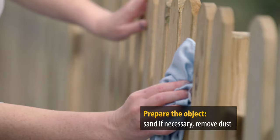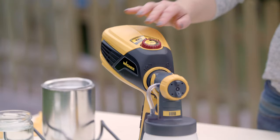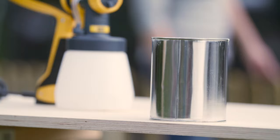Carina has already prepared and sanded the fence and removed any dust. For spraying paints and varnishes, use the wood and metal standard spray attachment. The wall symbol means it is for use with interior wall paints. The fence symbol means it is for use with paints and varnishes. Of course, you can use all commercially available paints and varnishes.